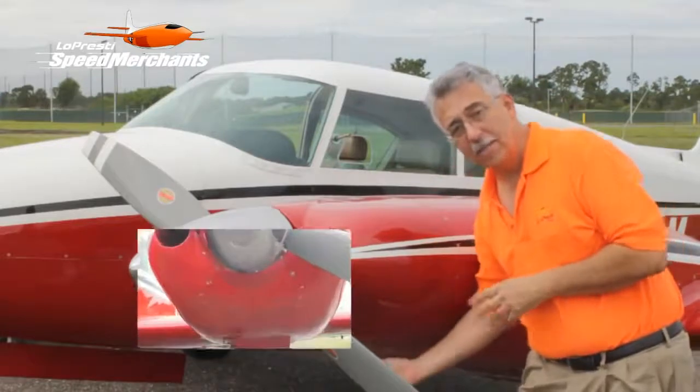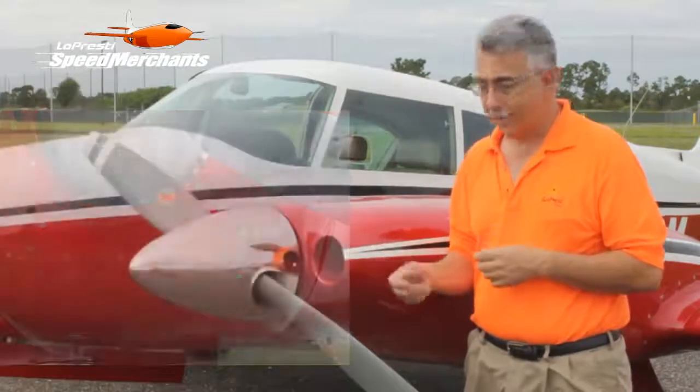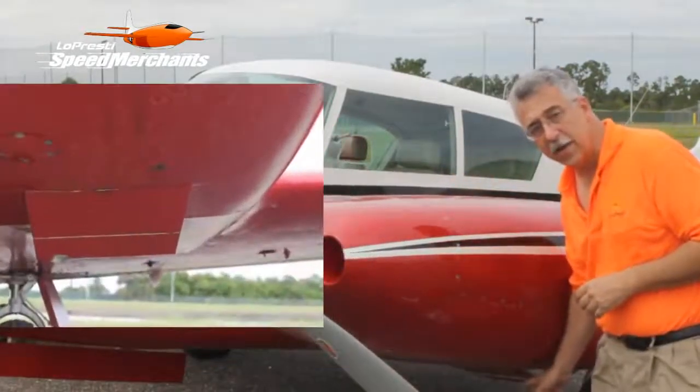There's an access door on the bottom, so you can take that off to get to the starter or the alternator. And there's a little cowl flap extension at the trailing edge.